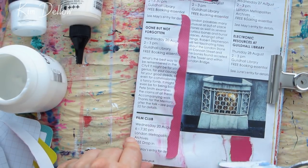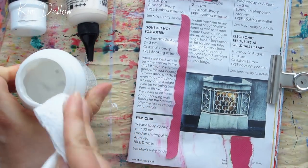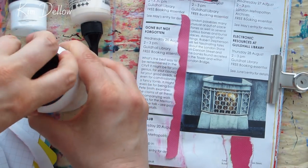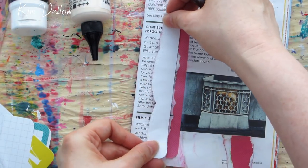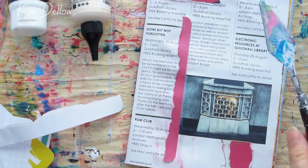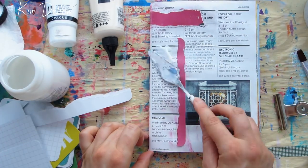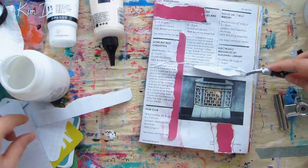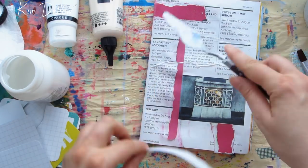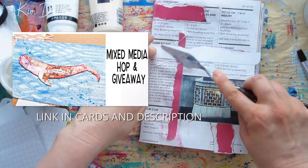Now I'm working on a page in my junk journal and I've chosen this page for a reason which I'll go into a little later in the video. But let's first get into the art. I had some torn up bits of journaling cards from a project that I'm doing for my patrons over at Patreon — big wave to you guys — and you know me, I have a total inability to throw away any little bits of paper.